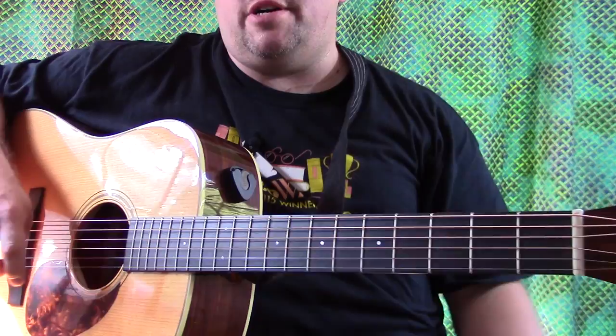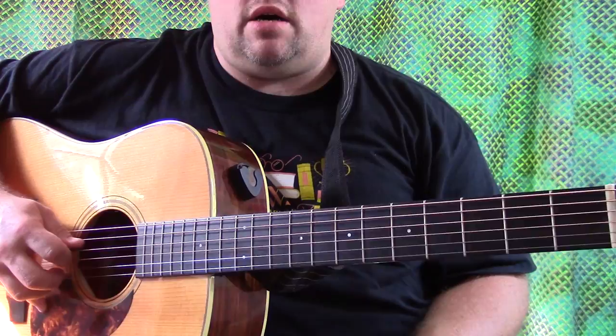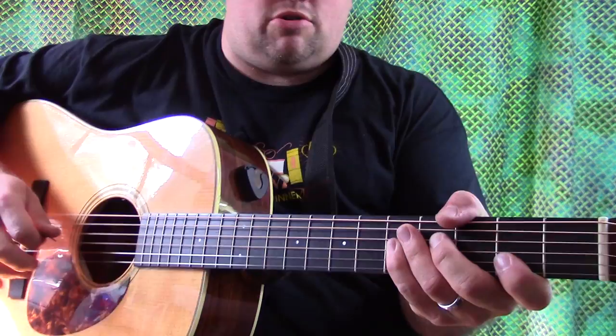Hey guys, welcome back again for another edition of Will It Pick? I was just playing one of the songs that I wrote years ago called Legacy. I actually have a couple videos on here of that song and you can do a search on my YouTube channel for that.